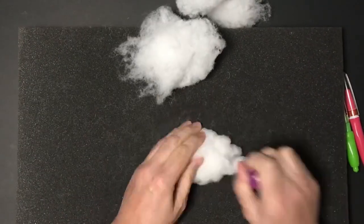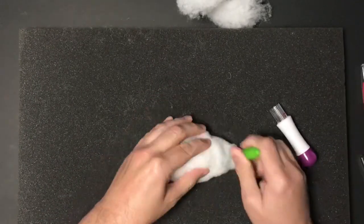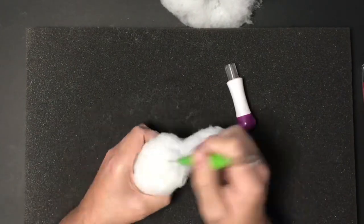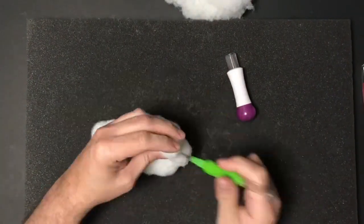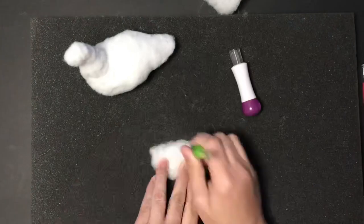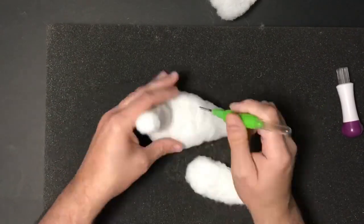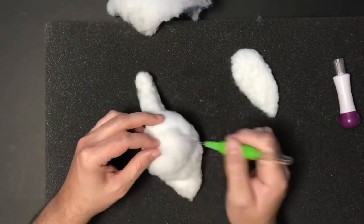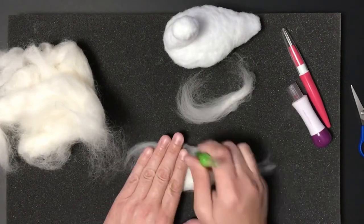The first thing I'm going to do is use polyester fiberfill to make the base of my sculpture. If you've watched my previous needle felting videos, you know I do this because polyester fiberfill is a lot cheaper than wool roving. I'm using a green tool with three needles and a white one with seven needles. Make sure to put down a piece of foam as a cushion — otherwise your needles will hit the surface below and you could break them.